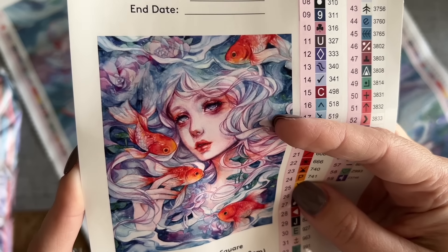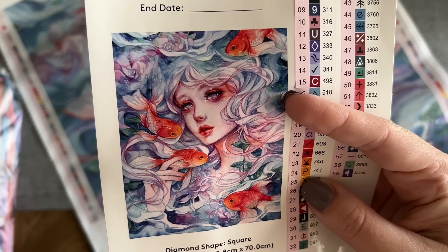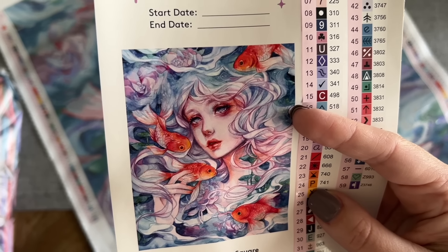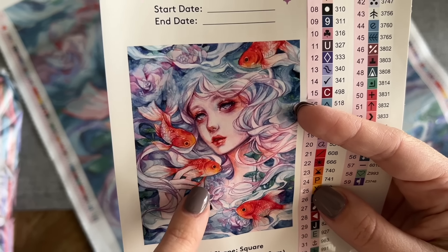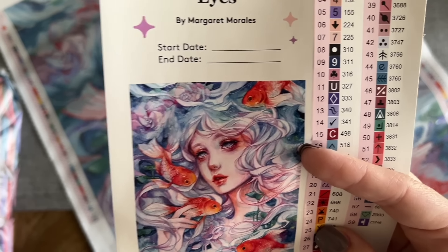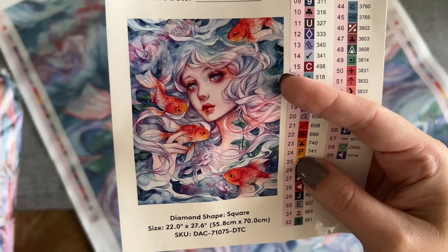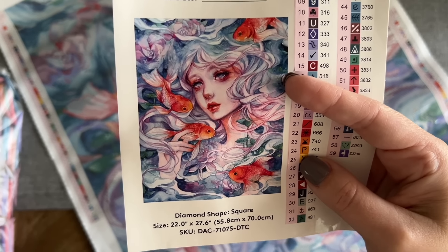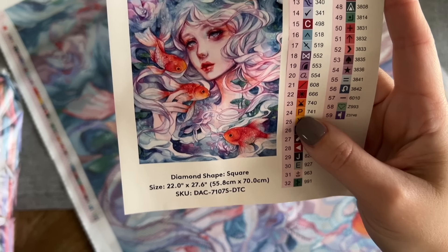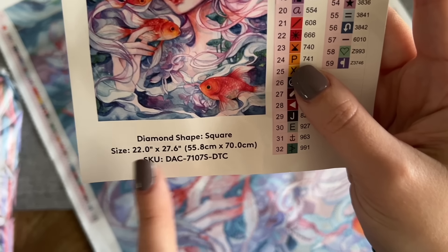Really dreamy original artwork. Someone commented on my last Margaret Morales sneak peek unboxing about some of the stylistic choices Margaret Morales makes — like the reds at the tips of their fingers and the red around their eyes — which is a callback to a specific cultural thing. I don't remember the exact details, but I'll refresh my memory and tell you more in my next Margaret Morales unboxing.